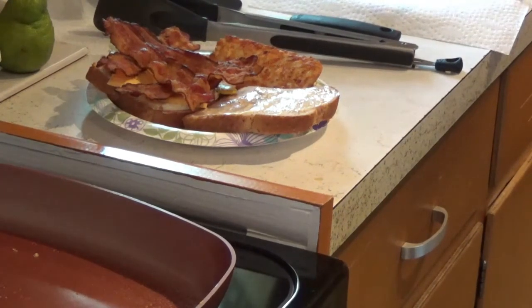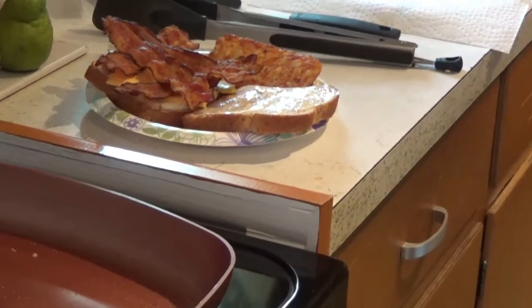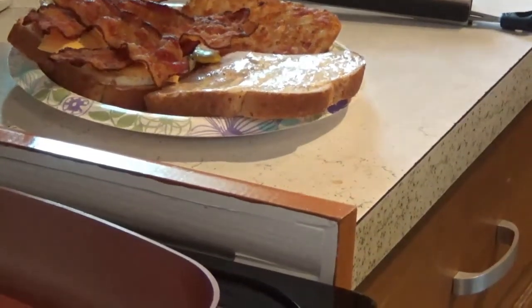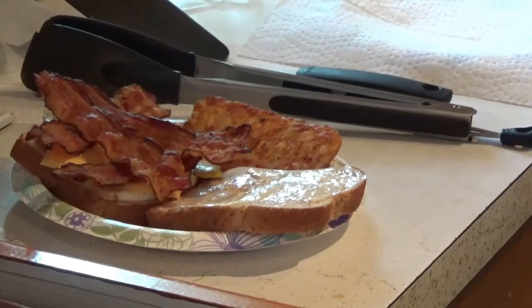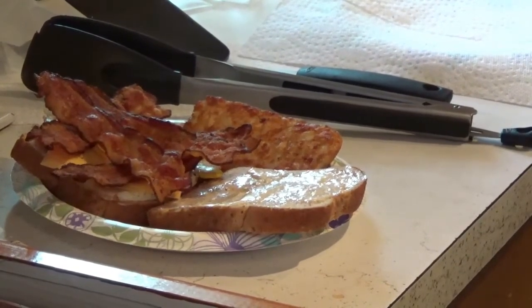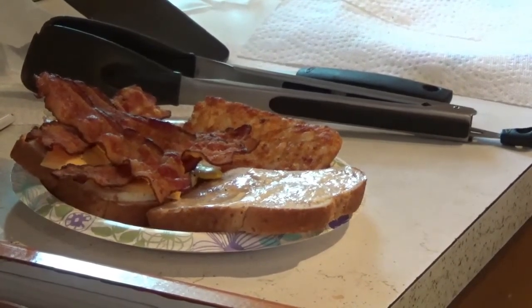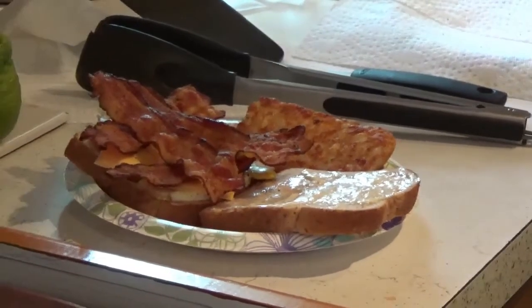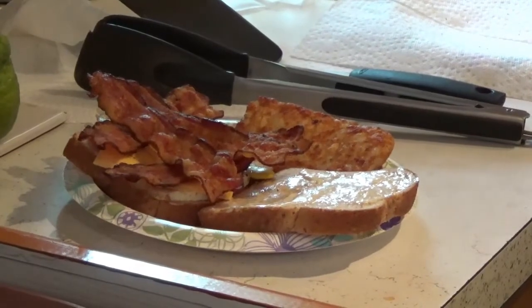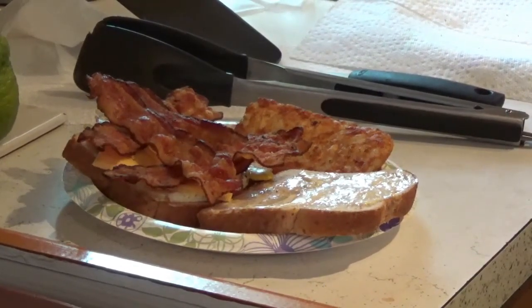I'll tell you one thing right now — you should put McDonald's out of business with that sandwich right there, you sure could. That's a good-looking sandwich and it tastes good, so that's why we do it around the house. I'm glad you watched this video and I hope you watch more of my videos. Please give me a thumbs up, enjoy my channel, and thanks a lot — I'll see you later as soon as I can get another video made. Have a good day!